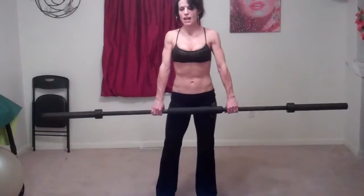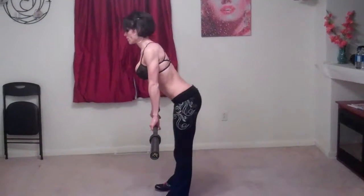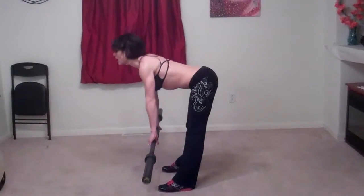I'm going to show it from the side. Make sure you breathe.